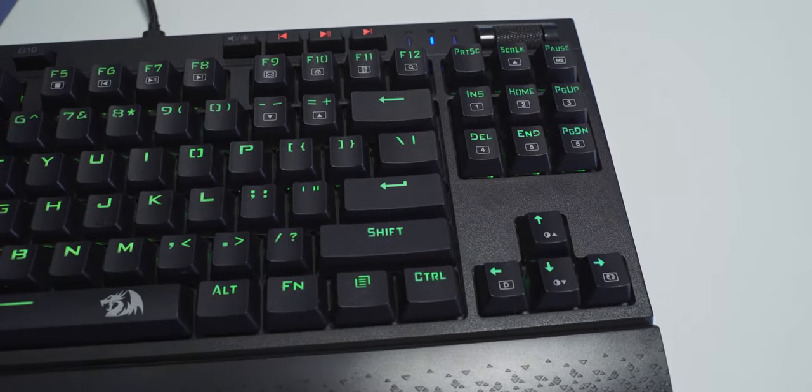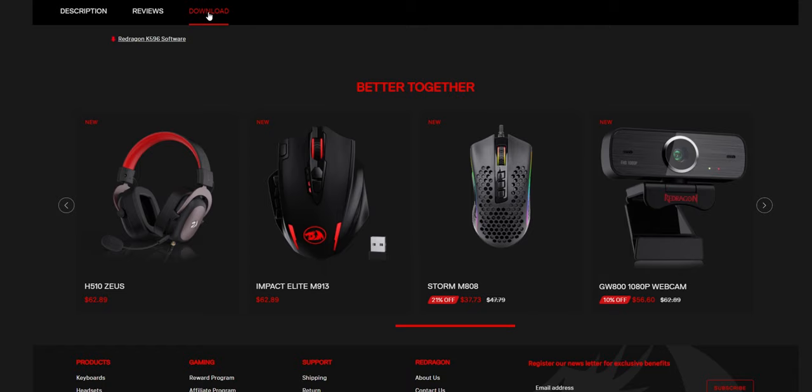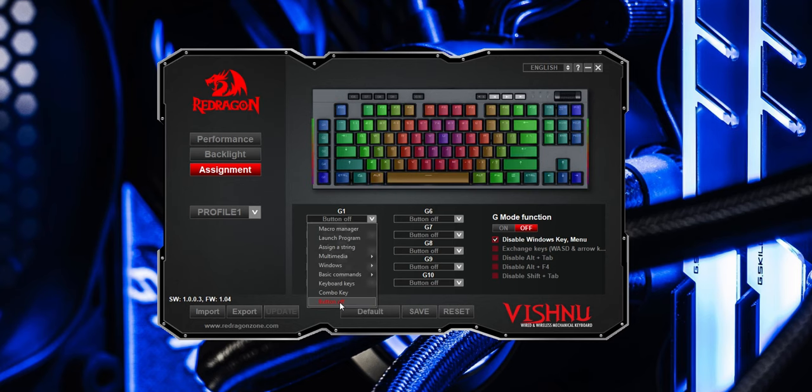There are six different lighting profiles on the keys sitting just above the arrow pad. You can pretty much take full control of the keyboard just by using the functions and key combinations on the board itself, so you don't have to rely on any software. But if you do like to use software, there is an app you can download for free from Red Dragon's website, which gives you access to extra customization options for all the keys and additional lighting profiles.